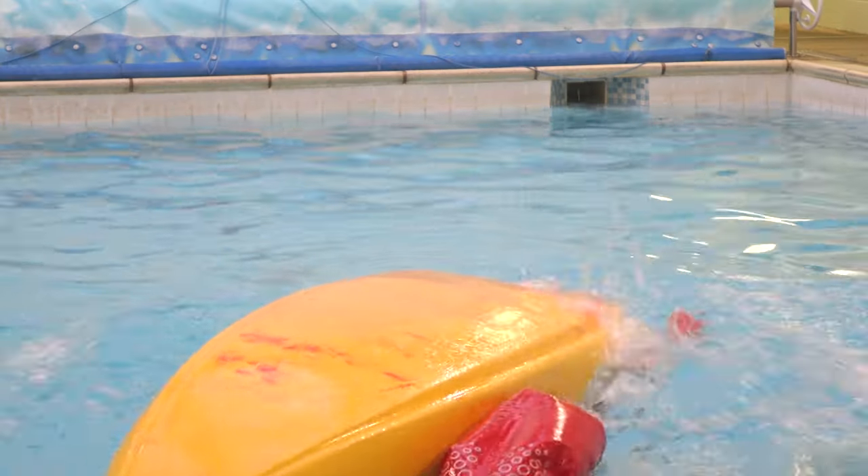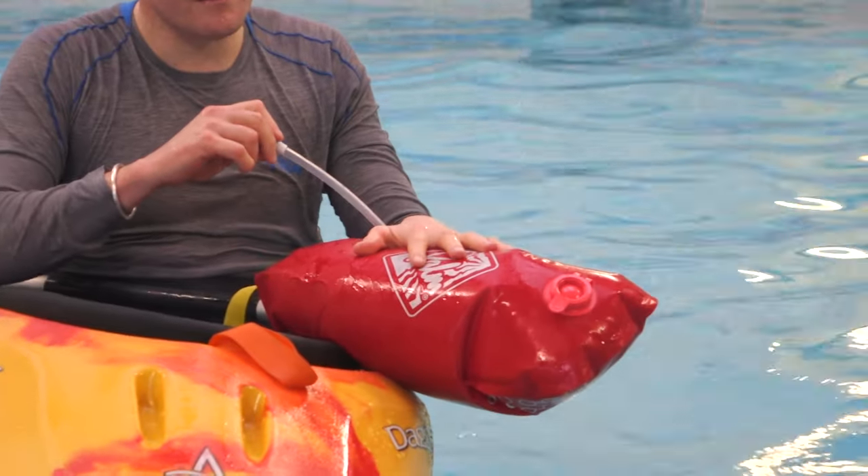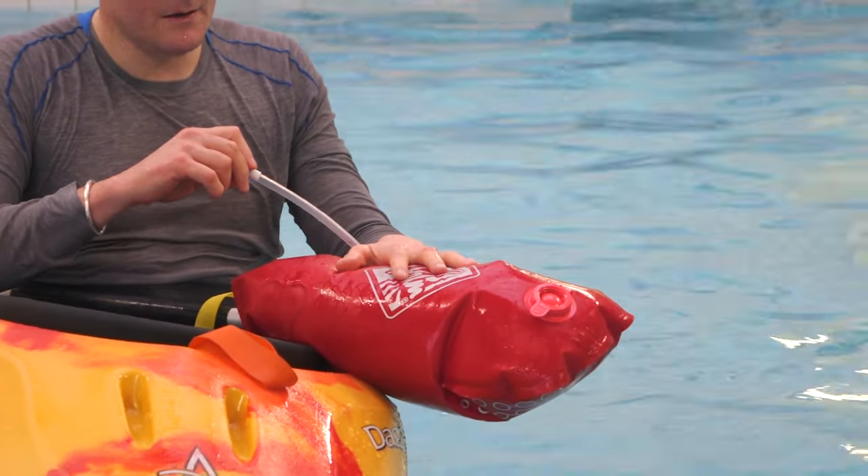The next tip is really for coaches and you guys out there learning to roll yourselves. As soon as we get the paddle involved, it's really common that body position kind of goes to pot. Paddle floats can make it easier for you to keep the paddle in the right place whilst you focus on what the body's doing. And once you start getting better and the body position's coming along nicely, start weaning yourself off by letting a little bit of air out each time until suddenly you're rolling effortlessly with good body position.